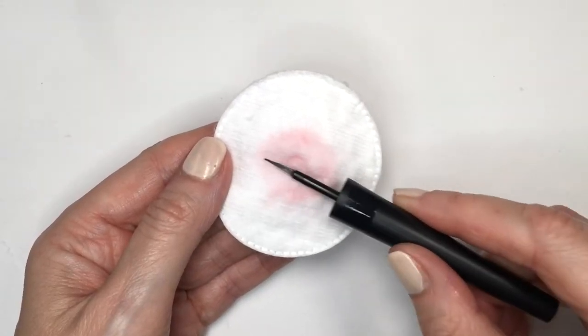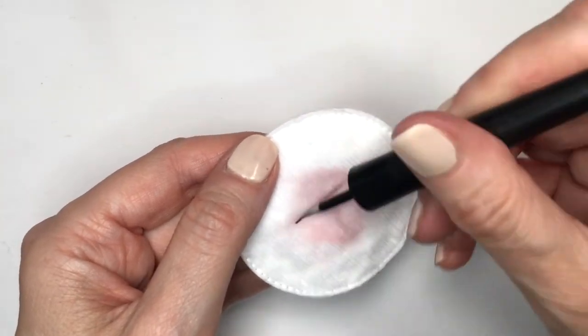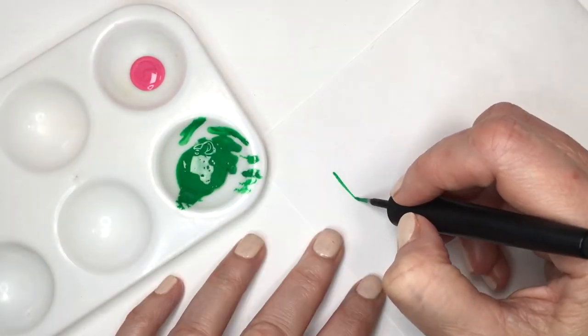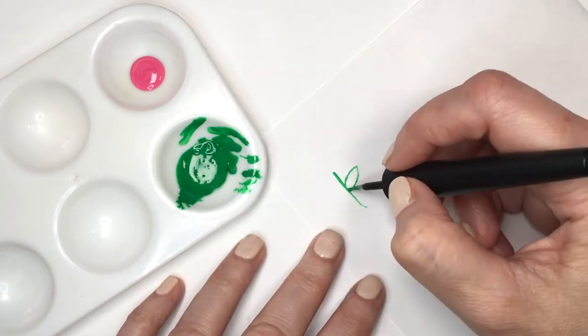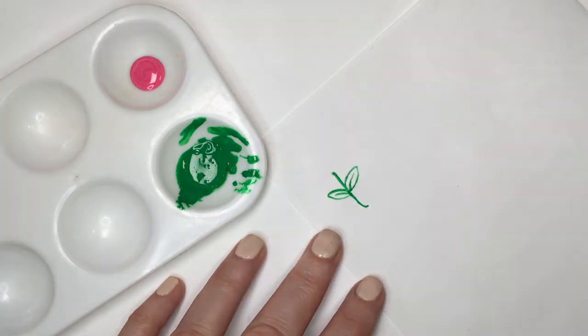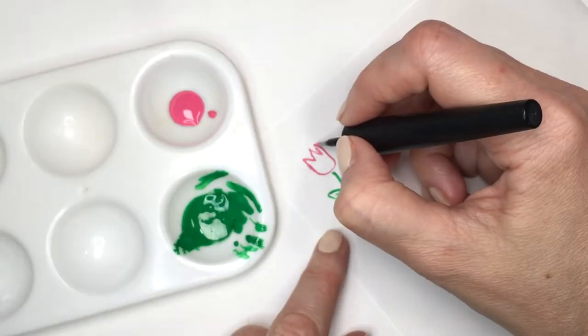Now I'm going to show you what you can do with this and how nice it is to draw, paint, and write. First I'm going to be drawing a flower, or attempting to — and yeah, this is pretty much the result you get with this felt tip once you're done with the product.